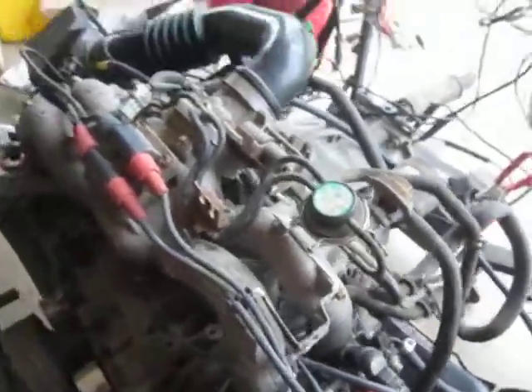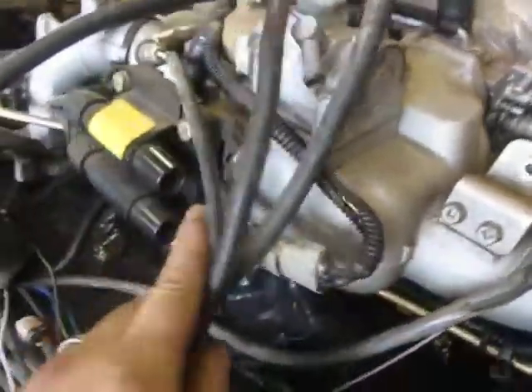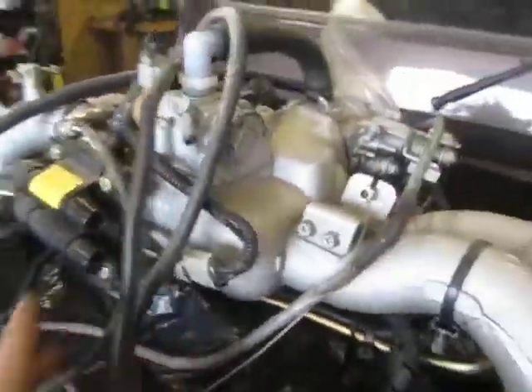If the intake doesn't fit, he's going to graft in the IAC and use the throttle body. I kind of like what I did for my bug intake here — the IAC is welded in and then I mounted the coil back here. You can kind of make anything work with a little bit of time.